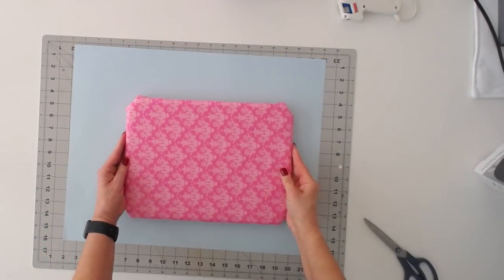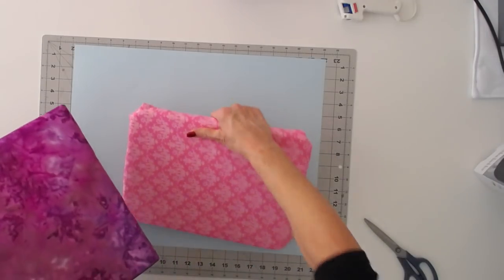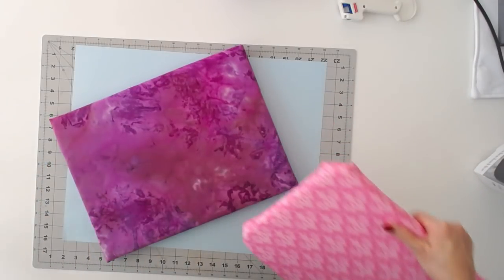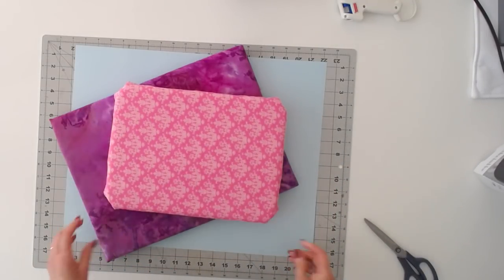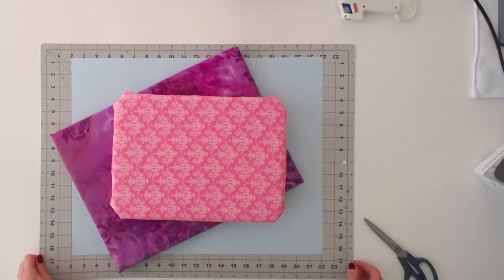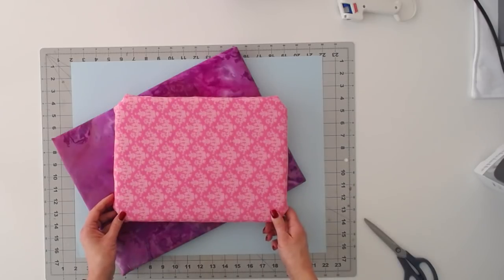And there we go — we have a nice little ironing board. This is the larger one that I made in the exact same way. You can see with square corners it's a lot easier. And we have this one for smaller projects, and I think I'll make something even smaller. I hope you enjoyed seeing how I did these. Thank you for watching.